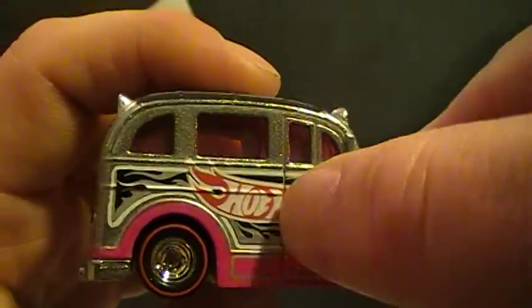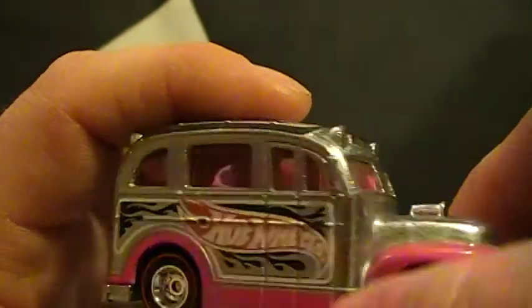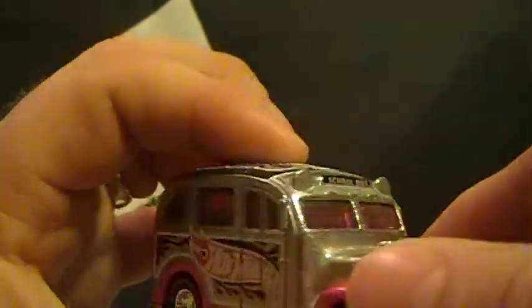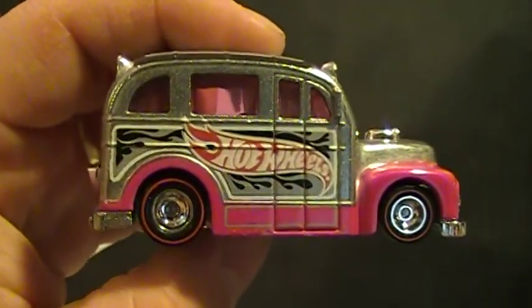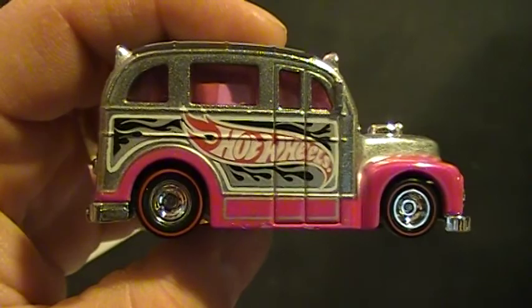But I like the car doors, the bus doors. All right guys, what do you think? Comments? Questions? Maybe I can answer them, maybe I can't. Who knows? Thanks guys. Thanks for watching.